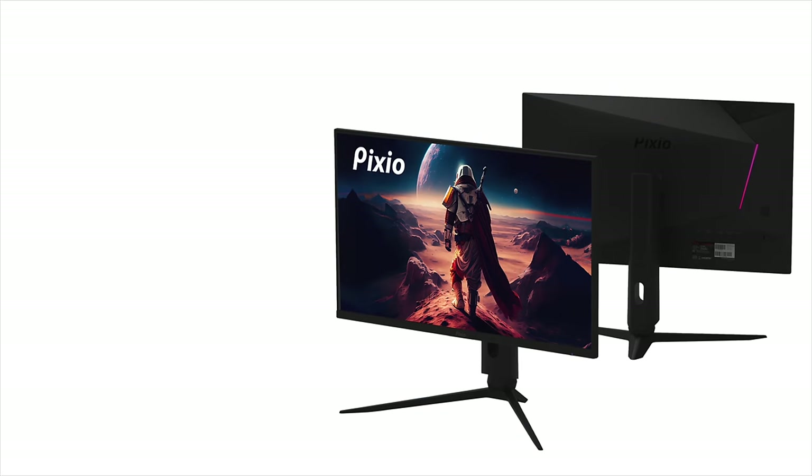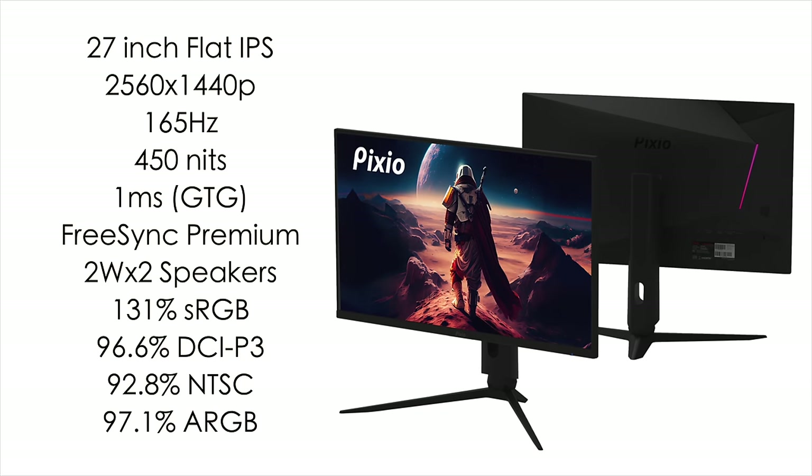Quick look at the specs: it's a 27-inch flat IPS display at 2560x1440, so 1440p at 165Hz, 450 nits of brightness, and one millisecond response time. It has FreeSync Premium built in and two 2-watt speakers — they're not the loudest but can get you by. The IPS display itself looks absolutely amazing.